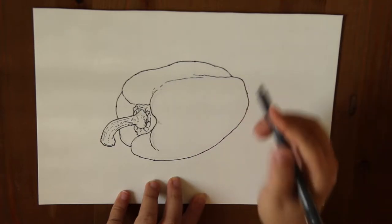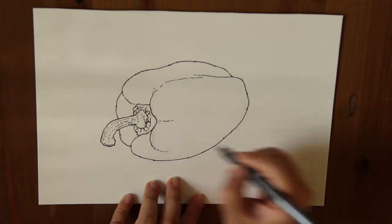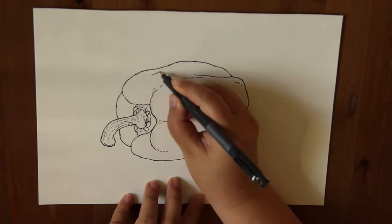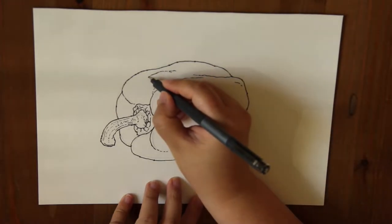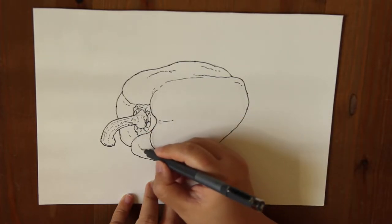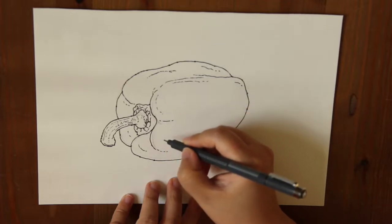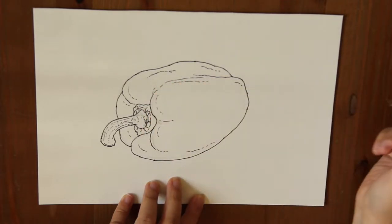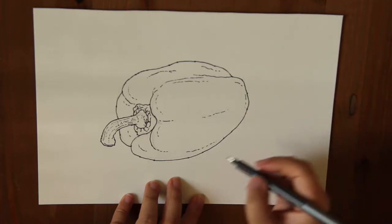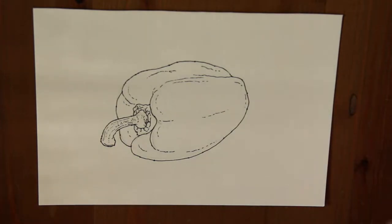This ridge over here is kind of part of this section of the pepper. There's a little bit more muscle over here — use very gentle pressure to draw these lines so it's not too dark. I think I'm done drawing the lines for this pepper.